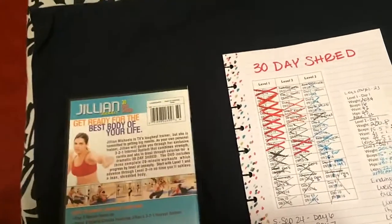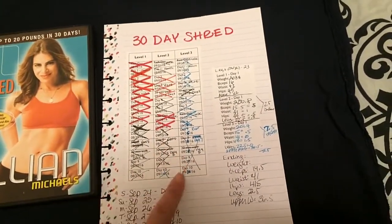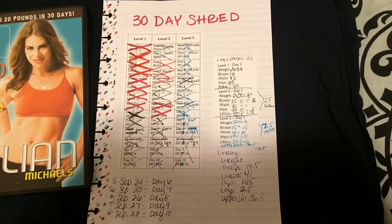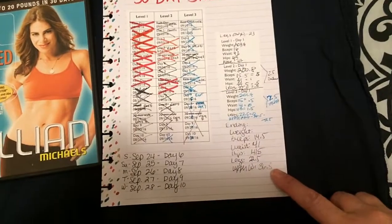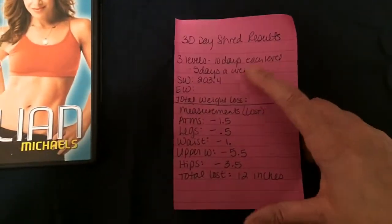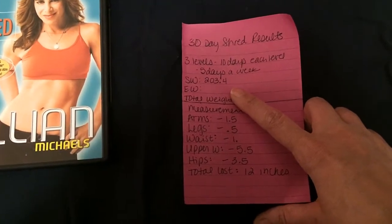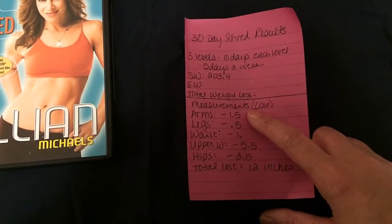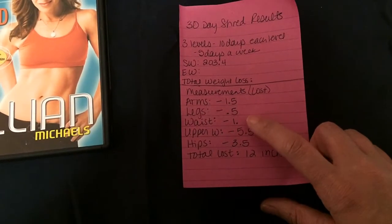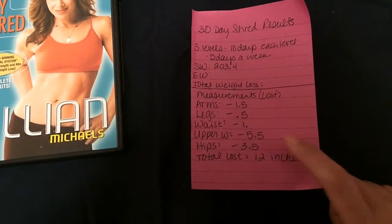Here is the DVD, and this is how I kept track of everything in my Happy Planner — I made myself a chart for level 1, level 2, and level 3, and wrote down the days I was going to do them. These are my measurements. My starting weight was 203.4 and my ending weight was 199.2, so I lost 4.2 pounds doing the shred. In measurements, I lost half an inch in my arm, half an inch in my leg, one inch in my waist, five and a half inches in my upper waist, and three and a half inches in my hips.